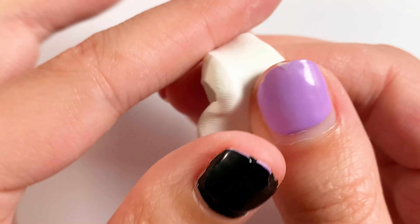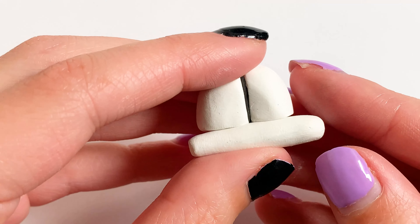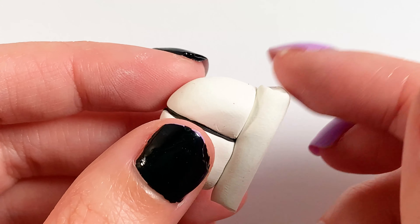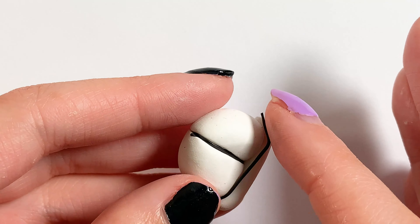Next I'm going to be making his cheeks. To do that I'm taking some white clay and rolling it into a log, then cutting it so that it's slightly longer than his head is — because his cheeks stick out a little bit. And then I'm rolling some more black clay to fill in this line here.